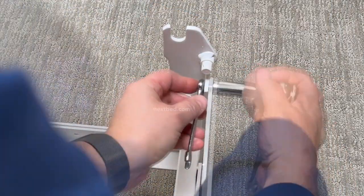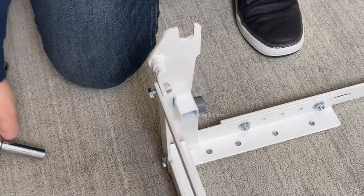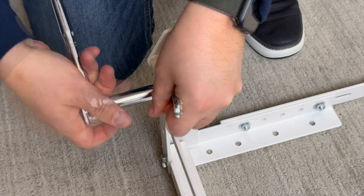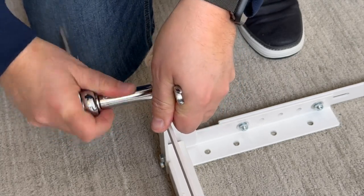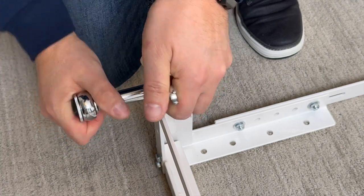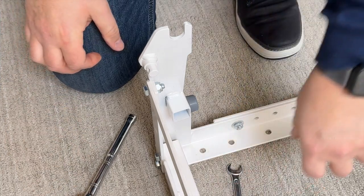Now slide the wrench onto the nylock nut and the socket onto the bolt head. Turn the handle of the socket wrench clockwise to turn the bolt into the nylock nut. You will feel some resistance from the bolt as you tighten it to the nylock nut — this is created by the nylon insert and is completely normal.